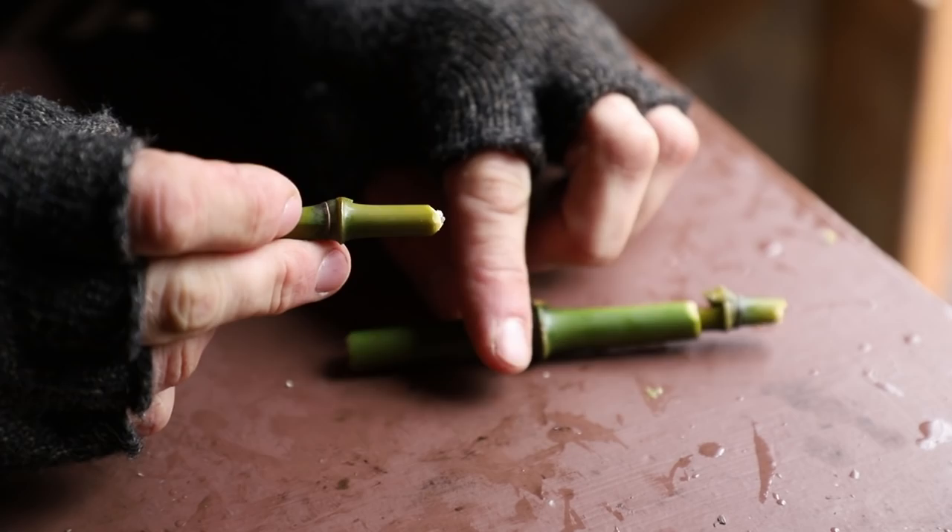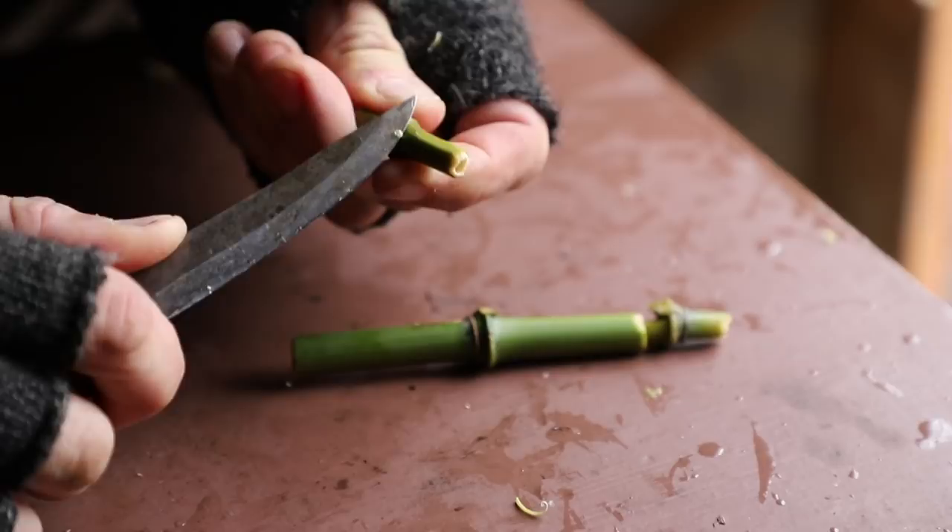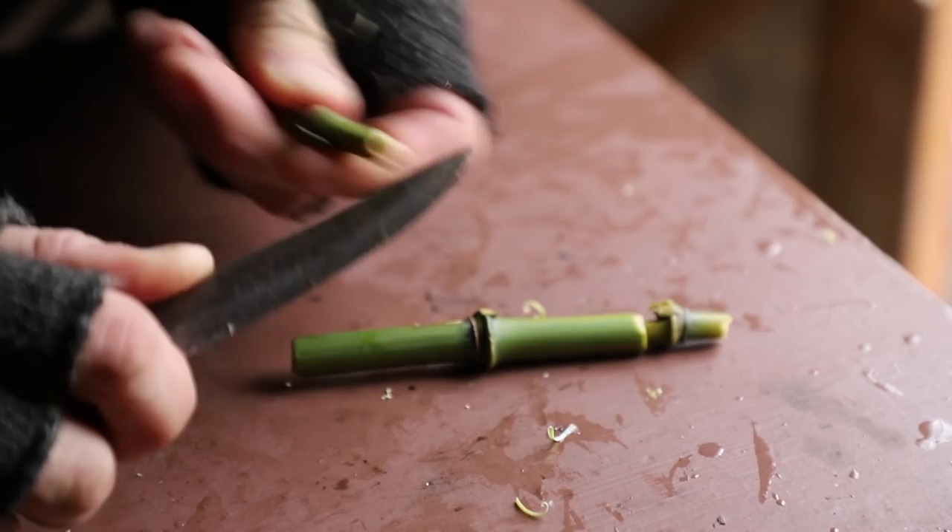Bamboo doesn't have very thick walls, but we can come in here with a good sharp knife and simply trim this down to fit inside. You don't want to cut too much off, so very nice thin shavings all the way down is going to reduce that diameter hopefully just enough that you can fit it inside the next piece.